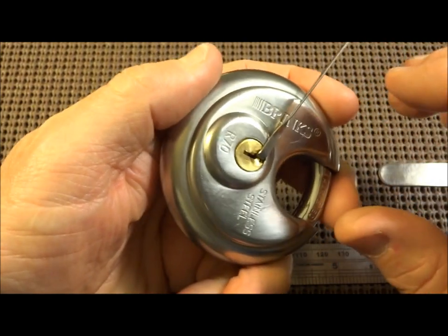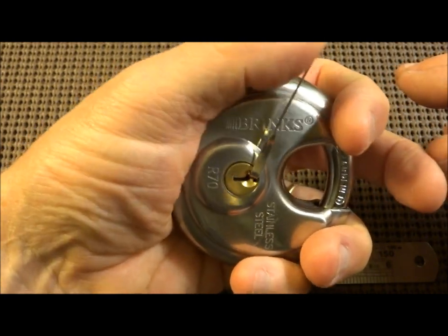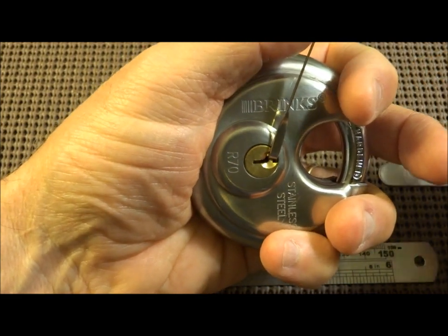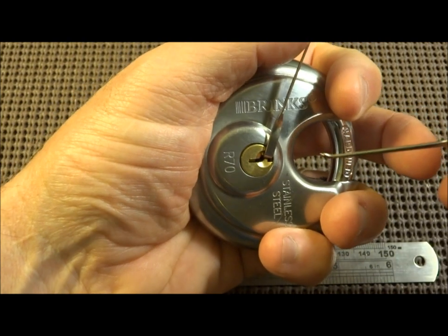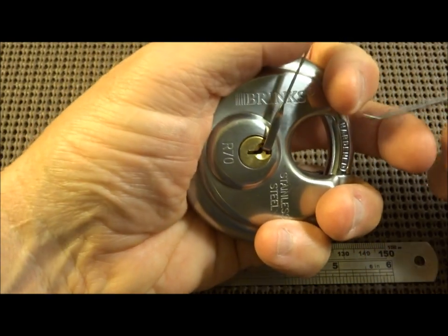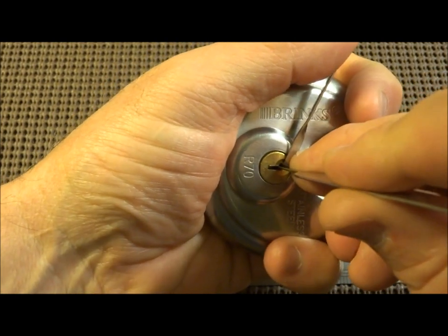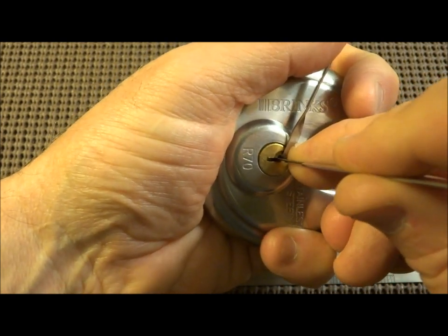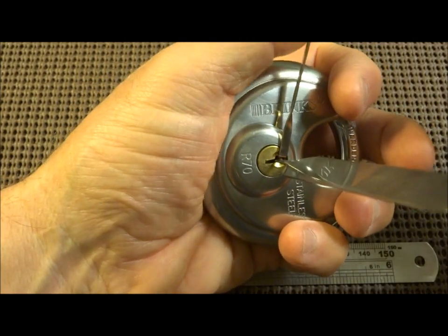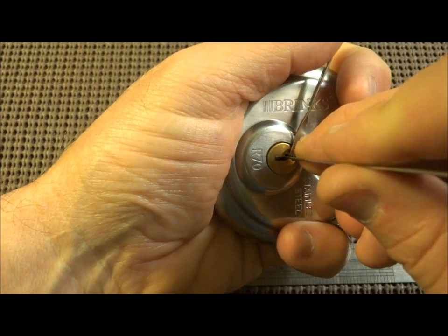Like its big brother the R80, I'm going to use the bottom of the keyway and try to use my thumb on there. Just like the other Brinks, there's an incredible amount of tension on this thing, and I'm having difficulty — or at least I had difficulty on the R80 — finding that balance of tension, overcoming the spring tension. When I put it in the R80, I had trouble finding the point at which I could find binding pins and not binding pins. It's a kind of delicate balance. I've just put my pick in, I'll apply a little bit of tension, trying to find that sweet zone. On these locks it's kind of hard to find.